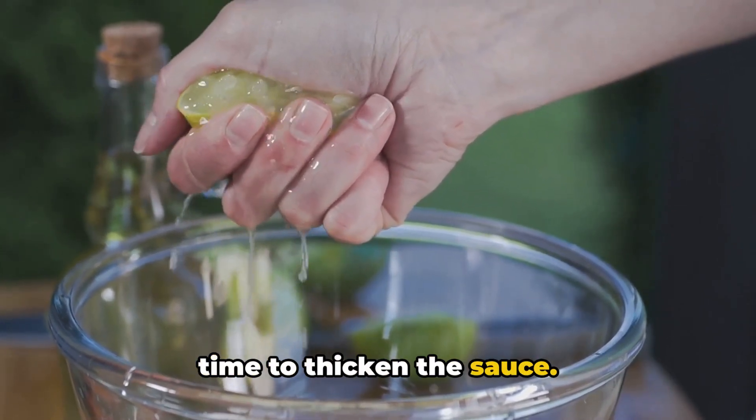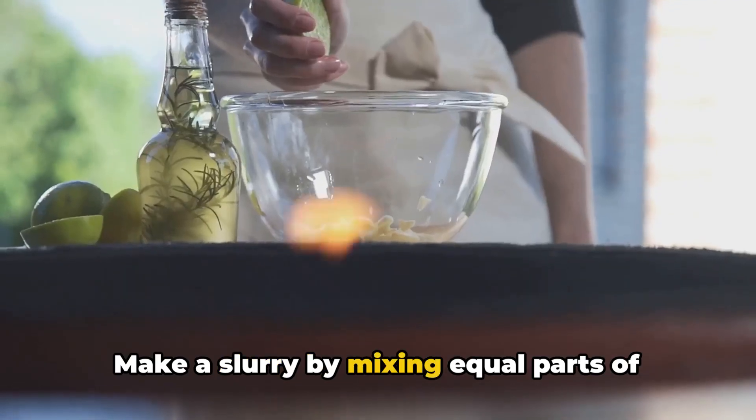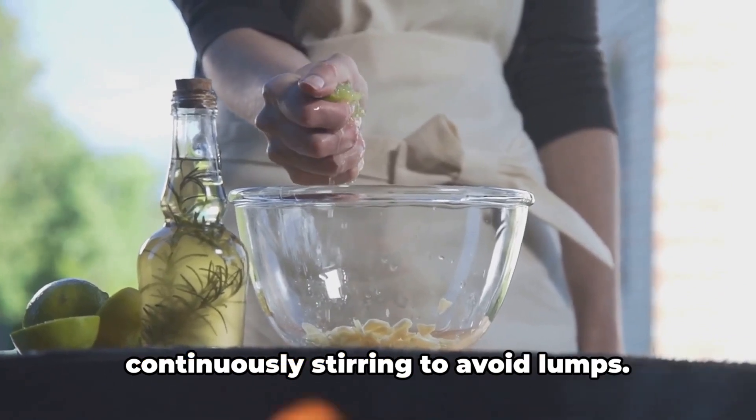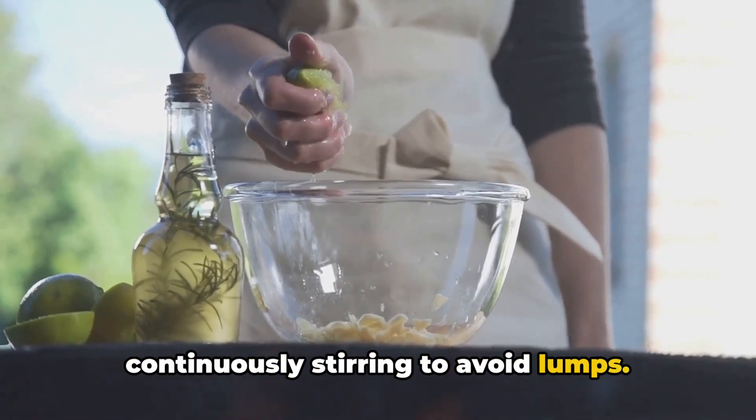Now that we have a flavorful base, it's time to thicken the sauce. Make a slurry by mixing equal parts of cornstarch or flour with water. Slowly pour this into the pan while continuously stirring to avoid lumps.